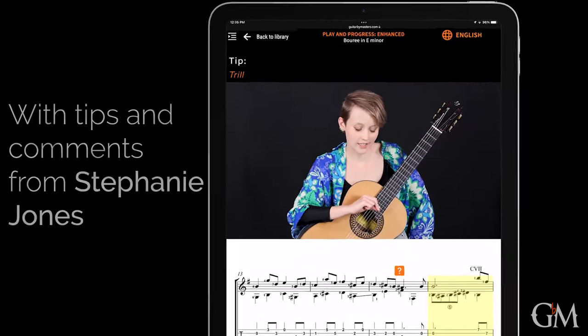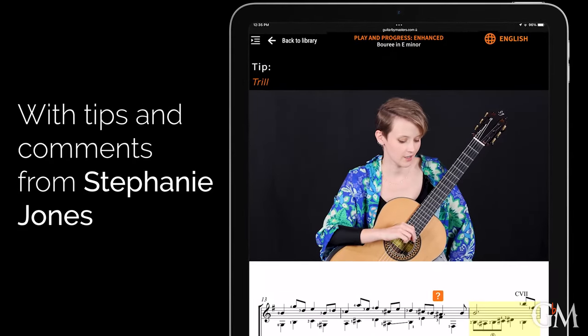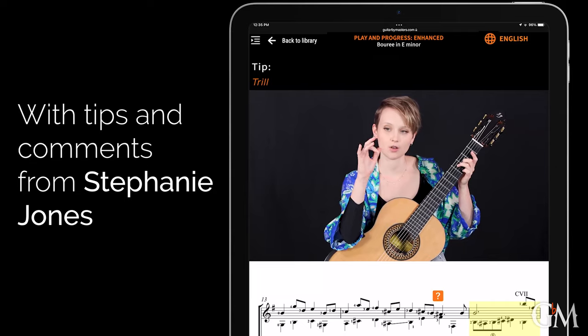We have a trill here that we can play across two strings, and the pattern we're going to be doing is just going across the strings.